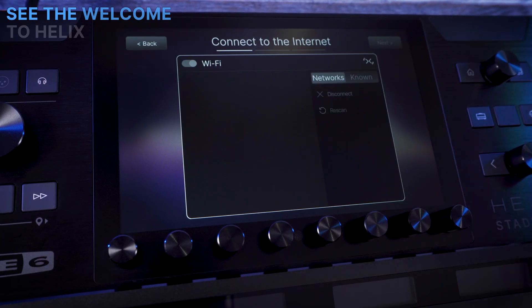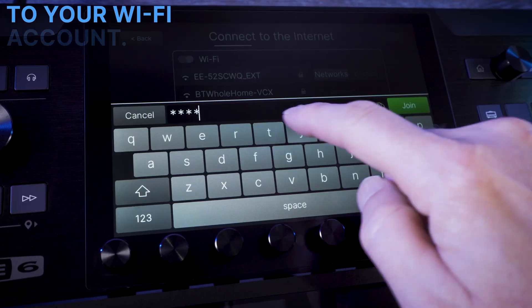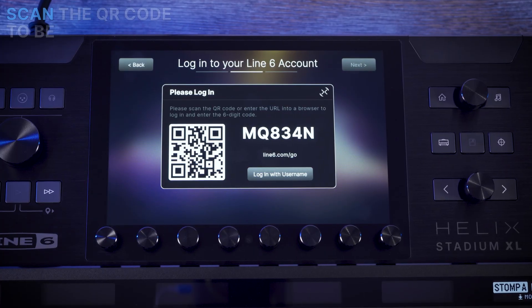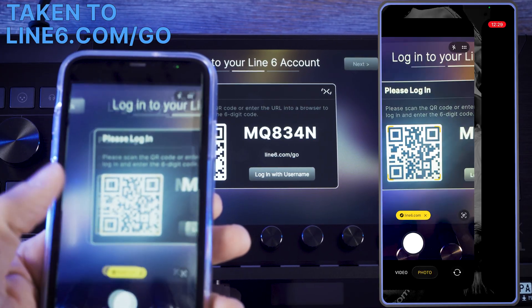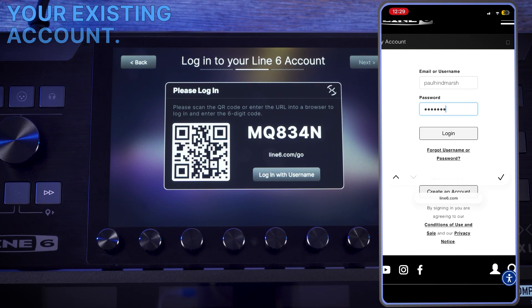You will first see the Welcome to Helix Stadium splash screen. Click Next, then connect to your Wi-Fi. On the next page, you scan the QR code to be taken to Line6.com/go, where you can create an account or log in to your existing account.